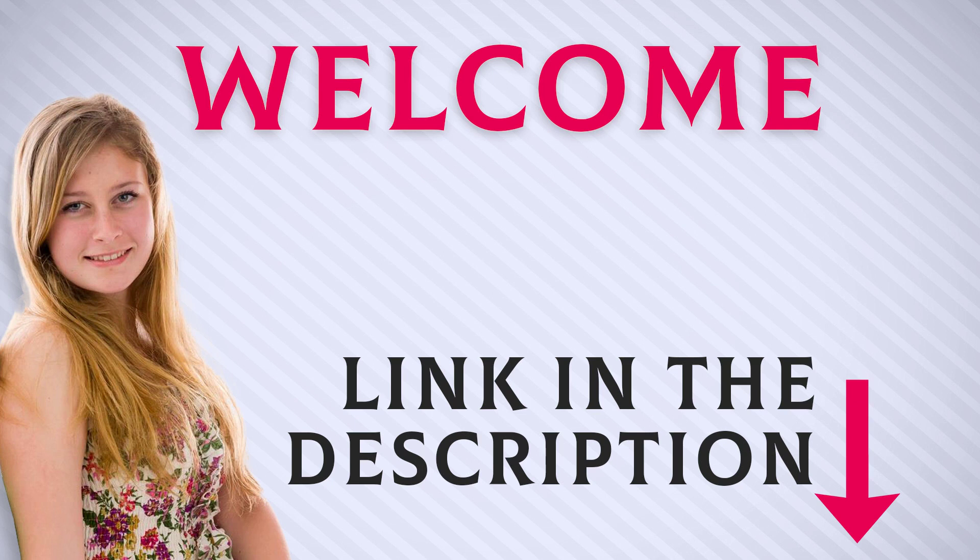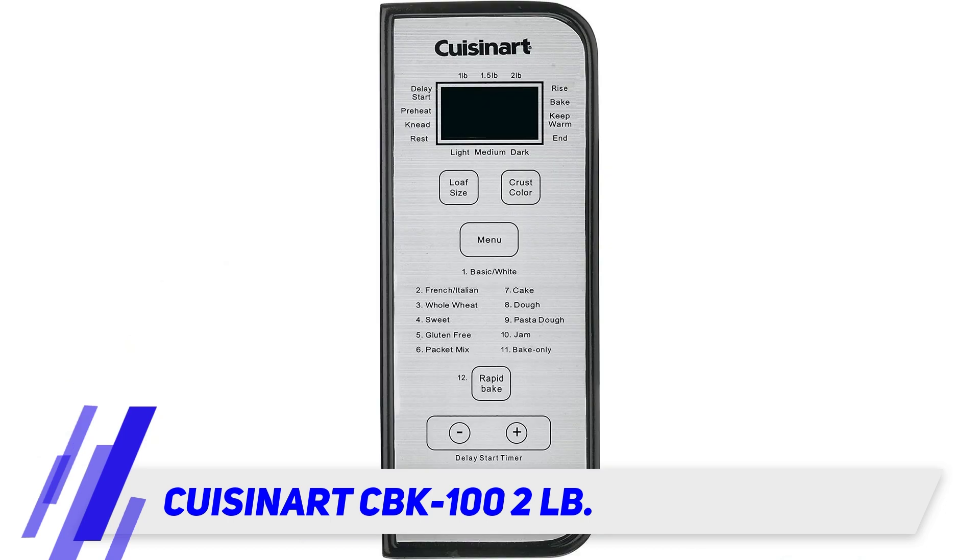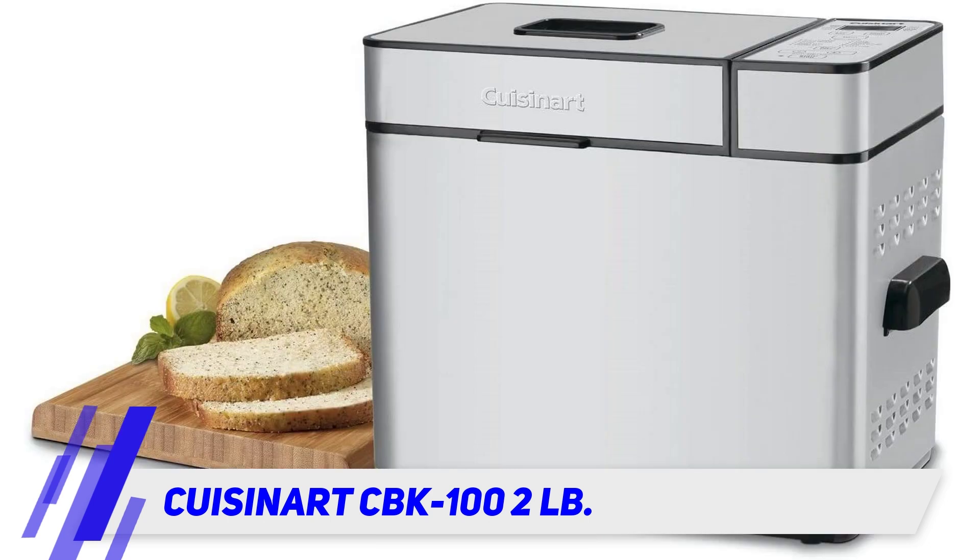Welcome back everyone. I included this product link in the description for most up-to-date pricing. The Cuisinart CBK-100, 2 pounds — Cuisinart makes fantastic kitchen appliances, including their CBK-100 bread maker shown on Amazon.